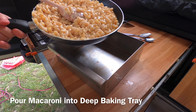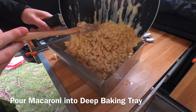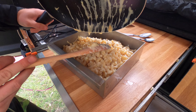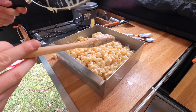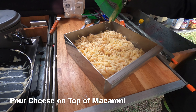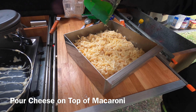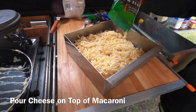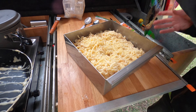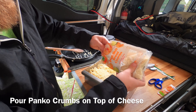Now pour your macaroni into a deep baking tray. This one's made in Australia by Somerville Metalworks and is specifically designed for the Travel Buddy Oven — I'll put a link in the description. Now it's time to add some more cheese. Pour a whole second packet of the four cheese mix on top of the macaroni. Add some parmesan as well. Now for extra crunch, put some panko crumbs on top of the cheese.